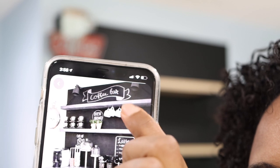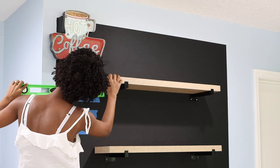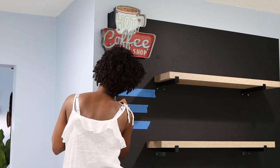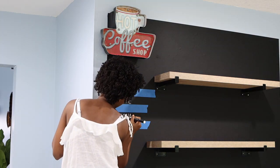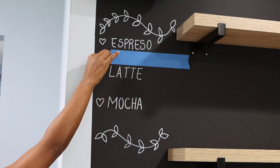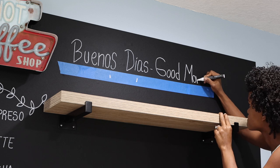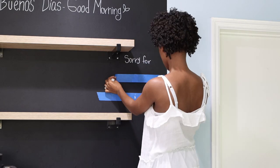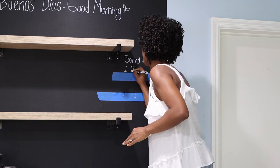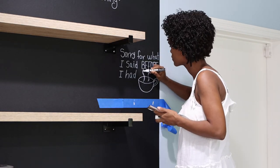Then I went on Pinterest and found some inspiration for the kind of designs that I wanted to make. If you have a wall that goes straight to the floor it's gonna be easier, but I just managed. I started to apply tape so I could make sure that whatever I was drawing was gonna be straight. As I like drawing, I just started writing a bunch of different things in there — I put a couple of quotes and things that I had been seeing on the internet. You just basically gotta play with it and add whatever you feel like adding.